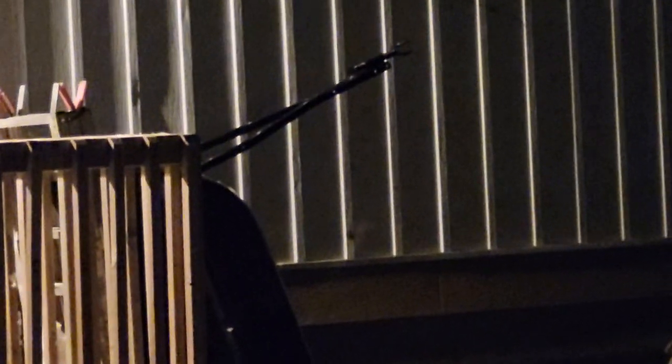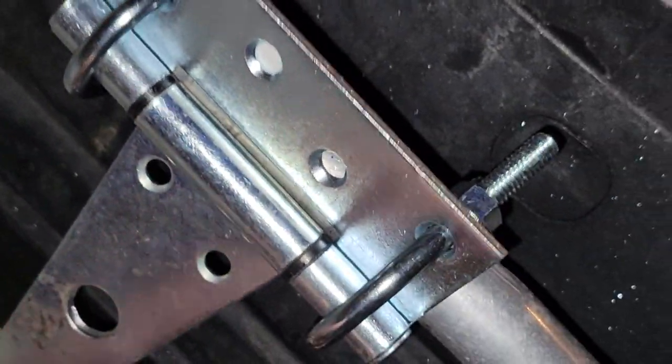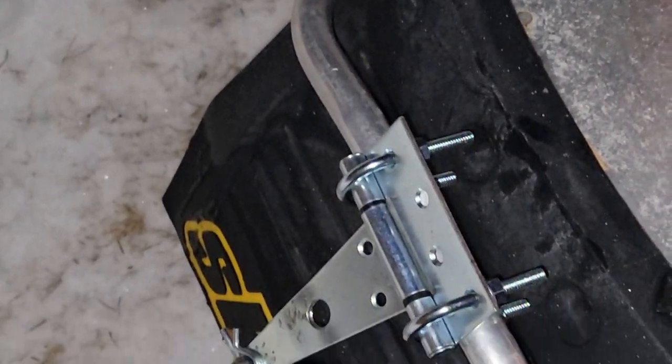Now I can tow my sled. It'll just hook right up, right like that, under there. It'll work just good — cheap redneck snowmobile hitch.